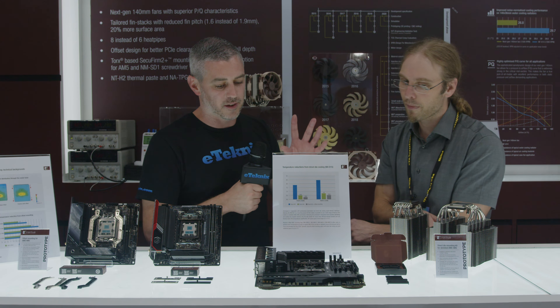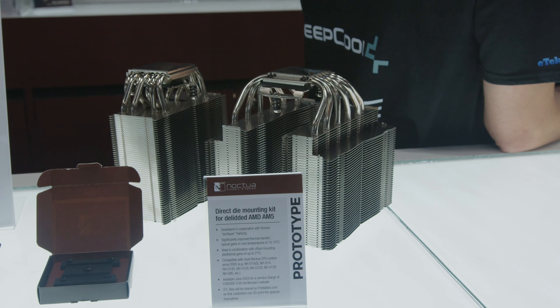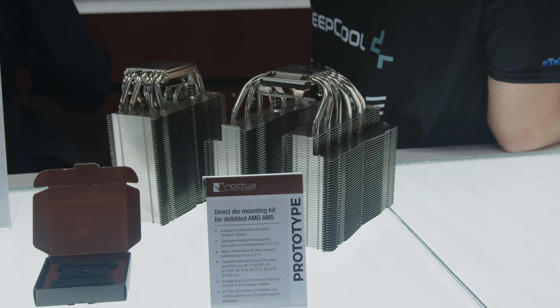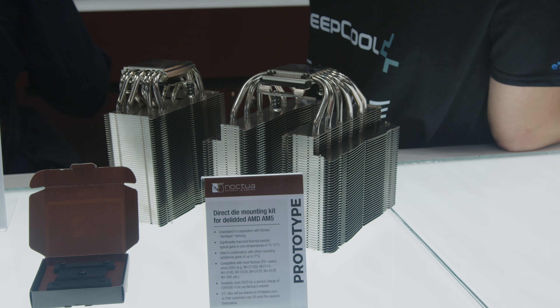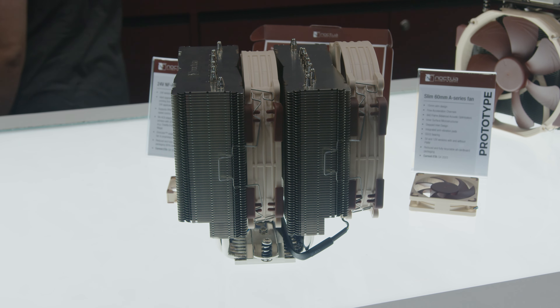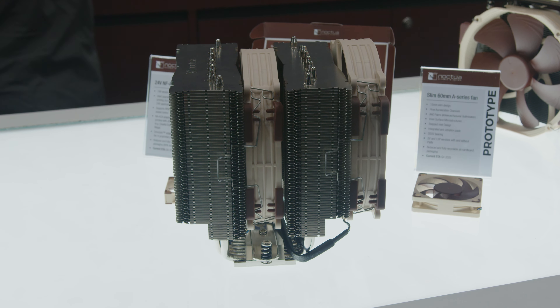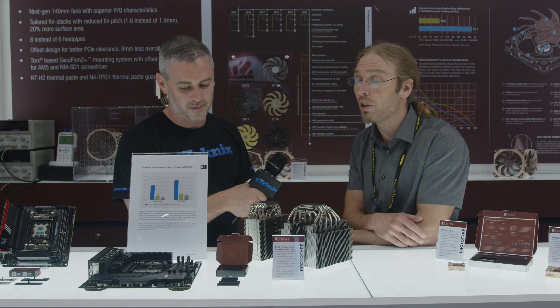Moving on — I can see something here that's done by a good friend of mine, Roman. What have you done to tweak this? We've worked with Roman to create direct die mounting spacers for our heatsinks. So if you're using Roman's de-lidding tool and direct die frame, you will be able to put Noctua coolers on your de-lidded AM5 CPUs. We see temperature improvements in the range of 10 to 15 degrees. You are voiding your warranty, but you're getting a lot of improvement in return. And if you combine that with the offset mounting bars we just showed, you can knock off another one to two degrees — in the best cases we've seen up to almost 20 degrees temperature reduction, so it's really a massive improvement.